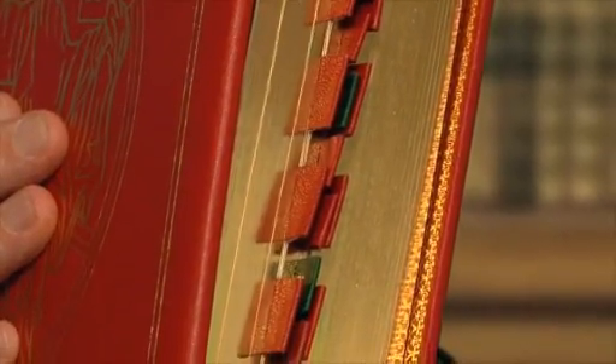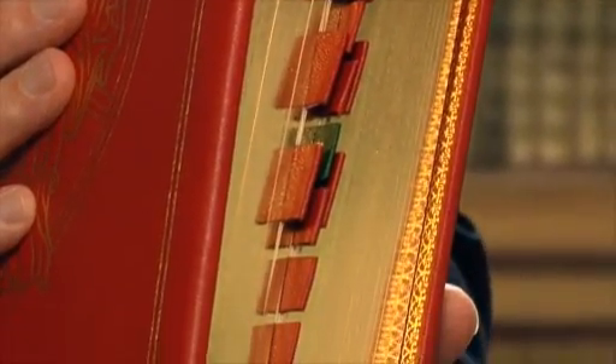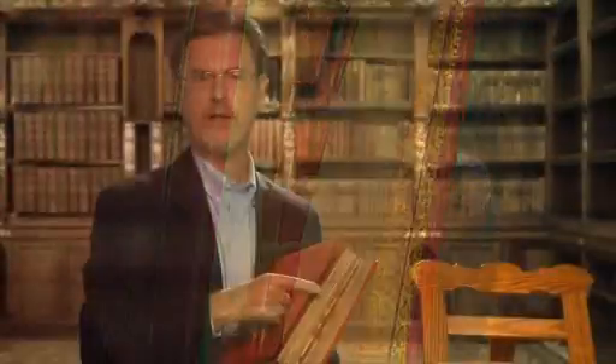For ease in turning the pages, the 24 tabs, which are made of genuine leather, are carefully hand-placed at commonly used parts of the Missal, such as at the beginning of the Order of Mass, the Gloria, the Creed, the Eucharistic Prayers, and the Communion and Concluding Rites.